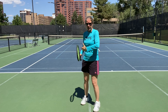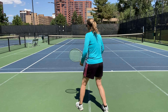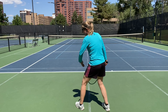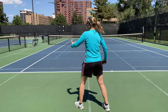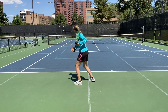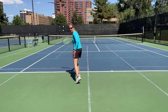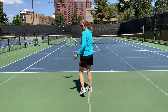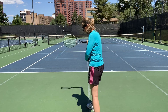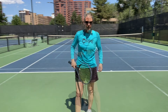One way I like to think about proper sideways spacing — and how I was trained — is to use my outside leg as a reference point. I'm trying to get my outside leg behind the ball. It won't be exactly behind the ball, but it gives you a reference point. So I'm turning, moving to the ball, stepping in, and the ball is fairly close to my outside leg. When making contact, you can't see my right arm because it's an extension of my shoulder, right over my right hip.